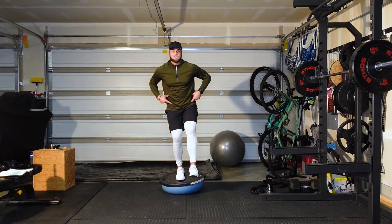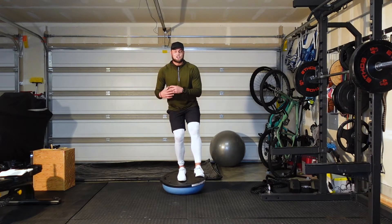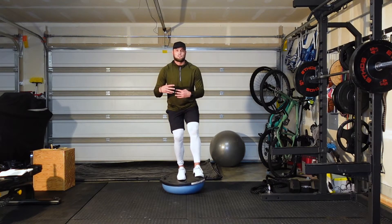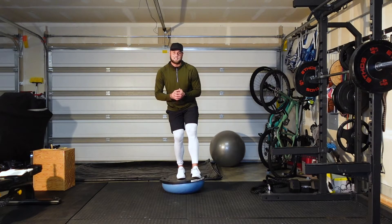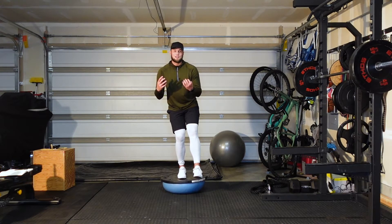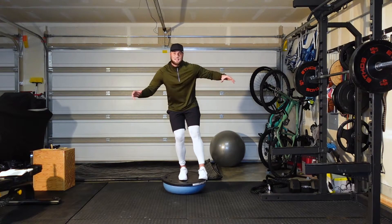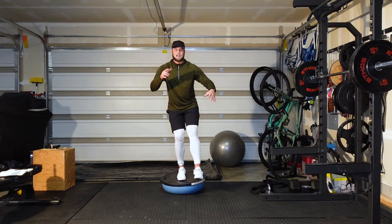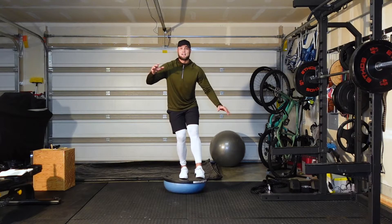A really important thing when doing the single leg BOSU stance is thinking about engaging your core, but also your glute. Your glute is a huge stabilizer and actually the largest muscle belly in your body, so it's super important to use it. The other big thing is to focus your eyes on one area — don't look around the room, that will cause you to shake. Focus on one simple thing and just hold your balance.